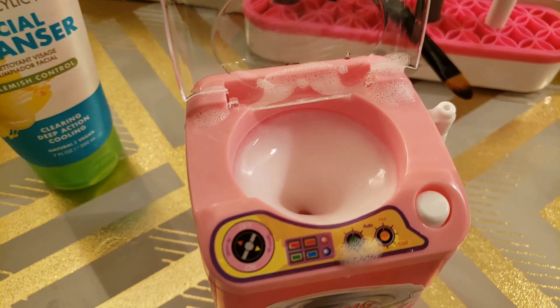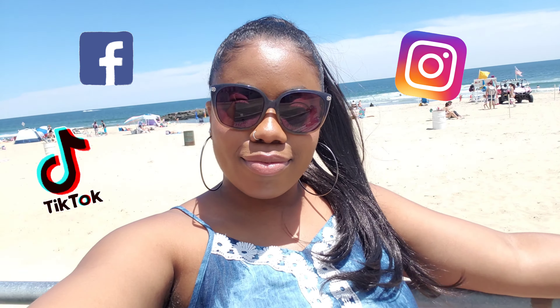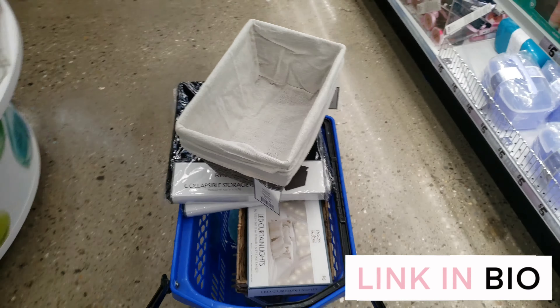If you like this video, make sure you hit the thumbs up, subscribe, and if you like other content, make sure you follow me on these other social medias. I purchased this item during my $100 Five Below shopping spree slash haul. If you haven't watched that video, make sure you check it out — the link is in the bio. And of course, don't forget to like, comment, and share that video as well.